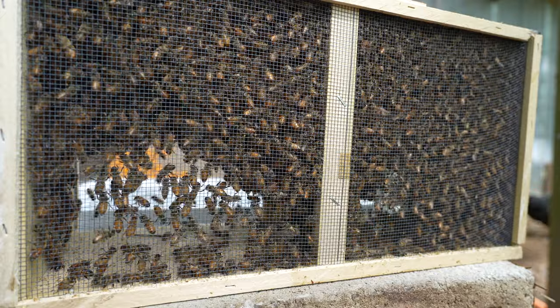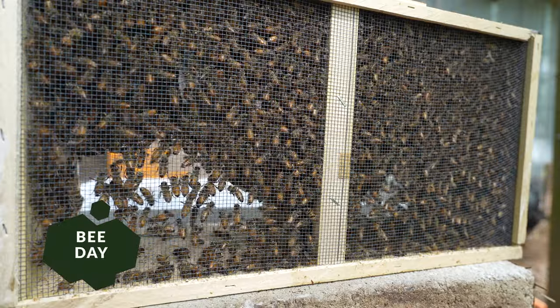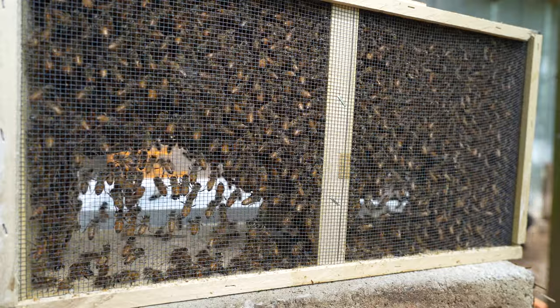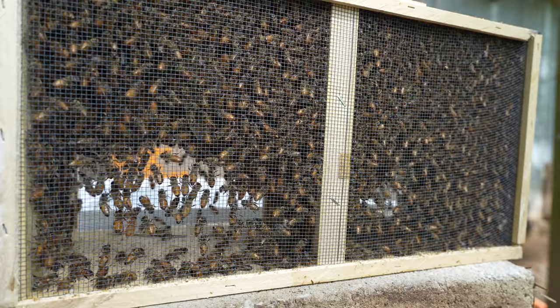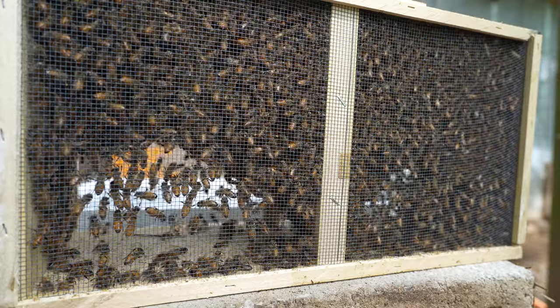As we open up our package of bees, let's talk about the different ways you can start your own hive. There's no one-size-fits-all method and what we choose might not be the best fit for you. First up, there are packages like this one. This was a 3lb package, which includes roughly 10,000 bees and an unmated queen, all shipped together in a box. It seems a bit daunting at first, but it's a popular way to start because it is a bit cheaper than a nuke and you learn more about how hives are established.